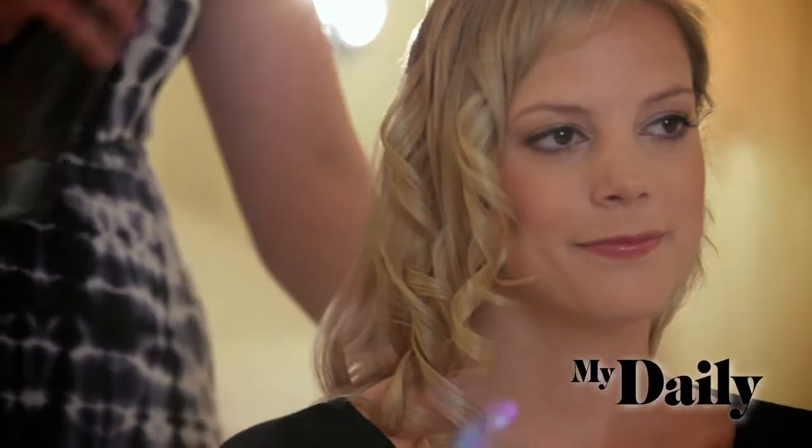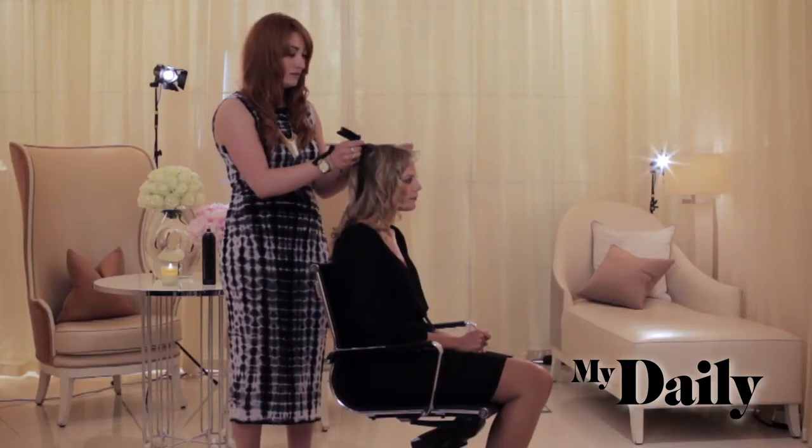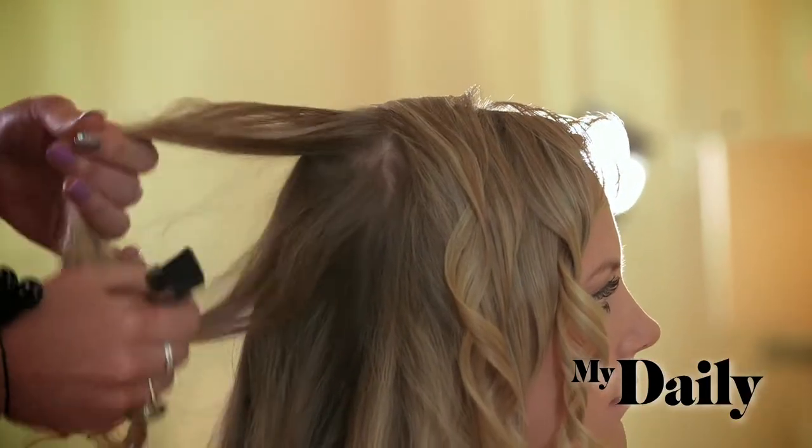Stage two — now that I've curled all the hair, we're going to prep it again with some hairspray to make sure those curls stay in nice and tight. And then we're going to do a little bit of backcombing through the crown and brush through the curls to make some beautiful waves. I'm just going to do a tiny bit of backcombing through here, so that you get a nice curve to the back of the head.